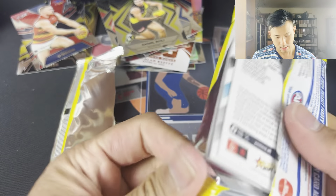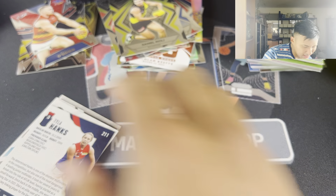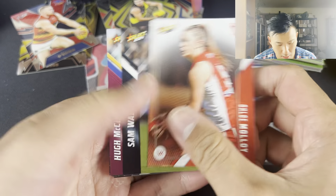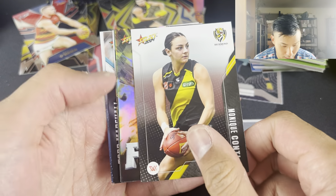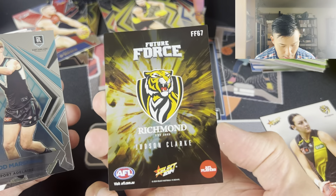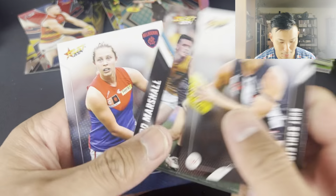Moving on. No big pulls yet, just a couple of numbered Luminous cards. But I do like how they've increased the numbered cards in here. Chloe Malloy, Sam Walsh, Hugh McCluggage, MonCon - absolute gun. This is a nice green card - Future Force, Justin Clark. He hasn't played the first two rounds, so hopefully he gets a gig. Base Todd Marshall. Shout out to you, Todd Marshall, if you're watching this.